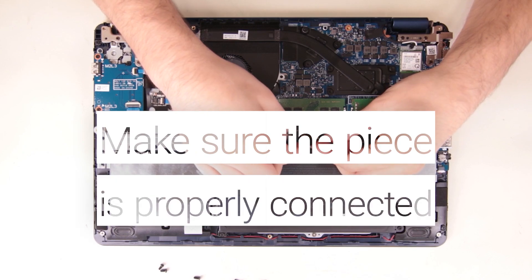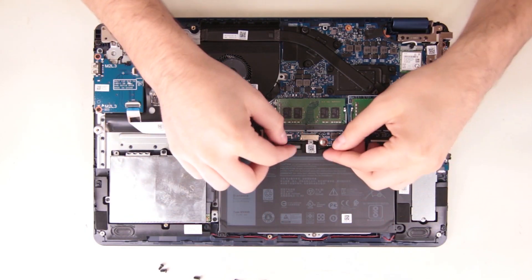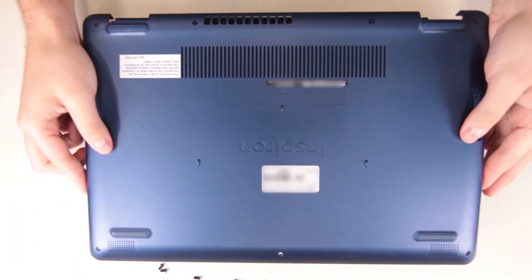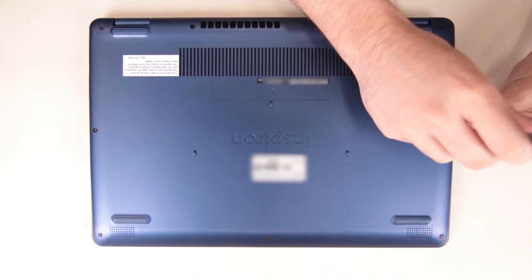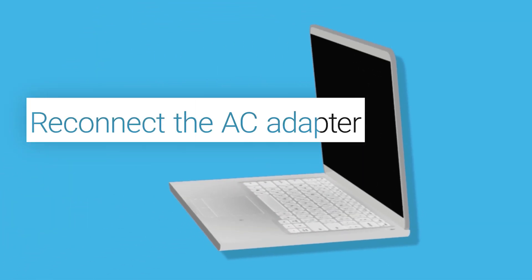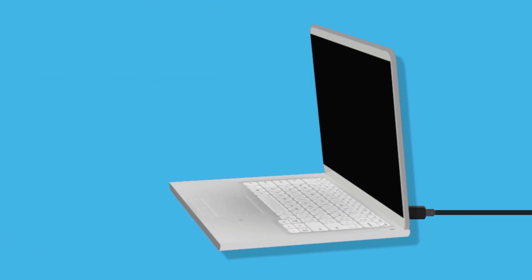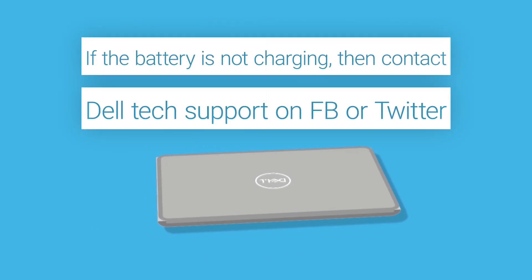Make sure this piece is properly connected and then secure the bottom panel by fastening all the screws. Finally, reconnect the AC adapter and check to see if the battery is charging. If it isn't, then contact the Dell tech support agent for further assistance.